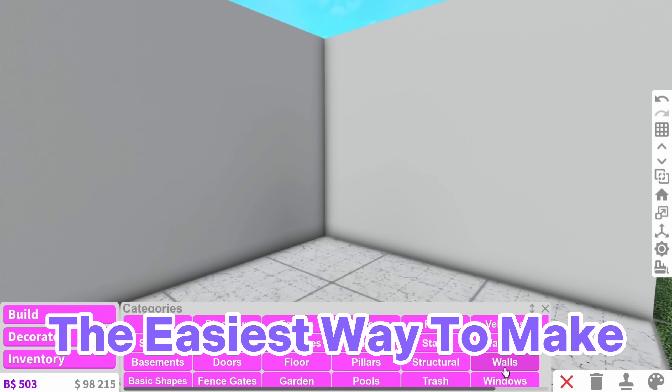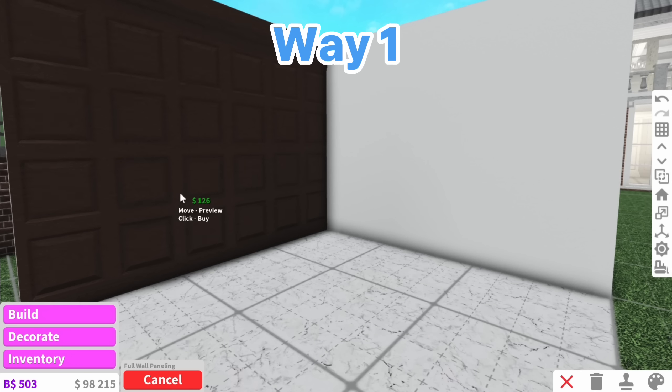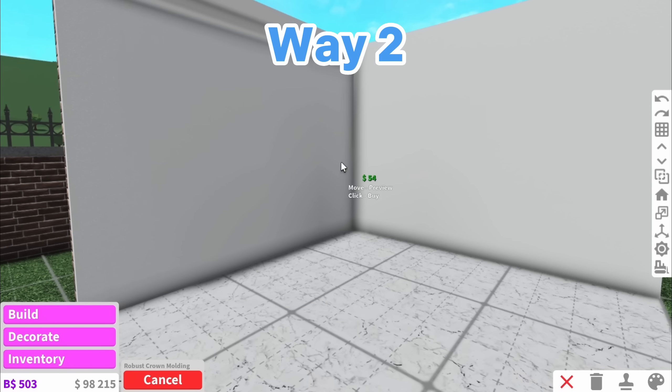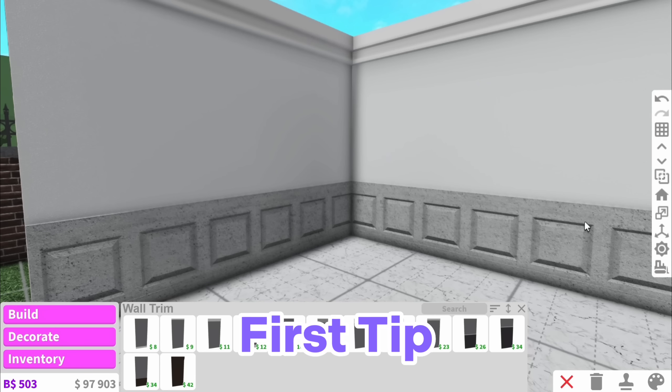So before we even start, the easiest way to make a room look less empty is wall trims. You could go wild and straight up use full wall ones because this obviously adds so much depth to the room. Personally I like to use a combination of these ones and these ones, and that leads me on to my first tip.